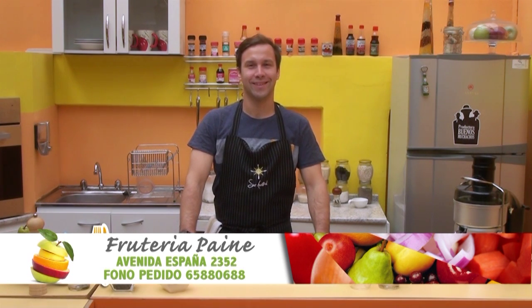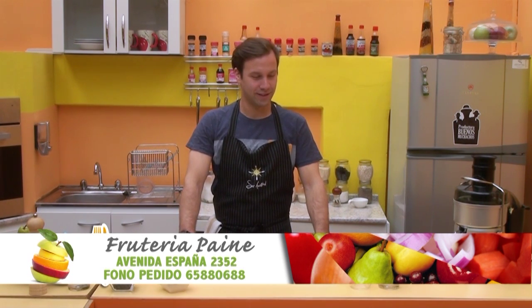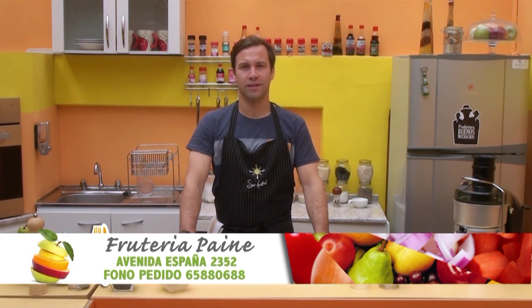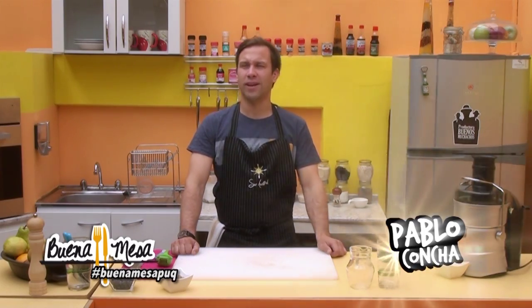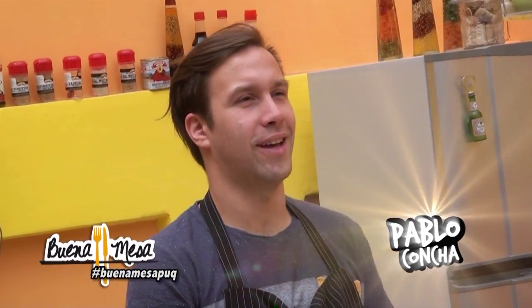From Frutería Paine, of course, on Spain 2352, where Jorge. And if not, check their fan page and if you can make your request, they will leave it at your house. Obviously, obviously.